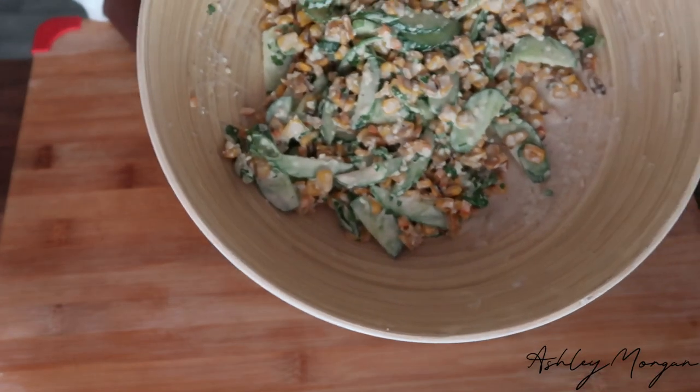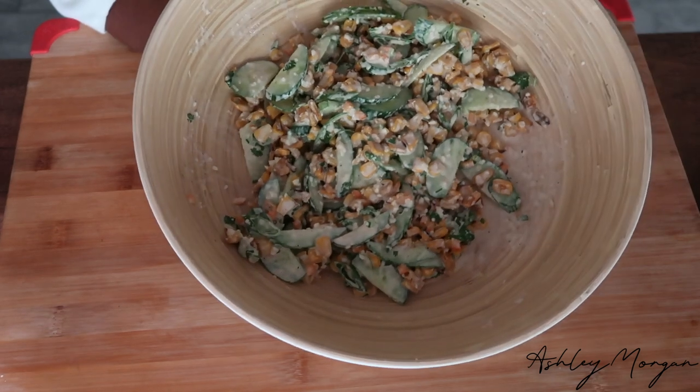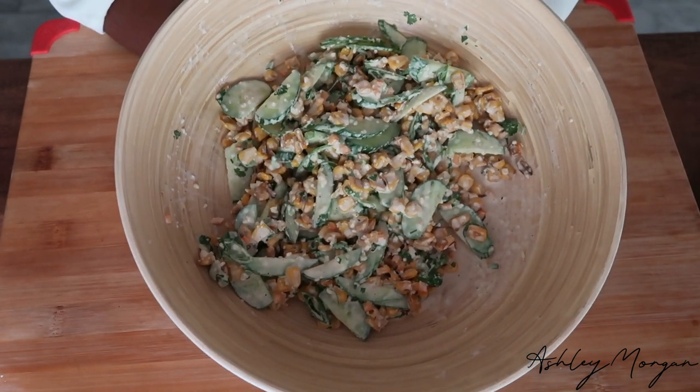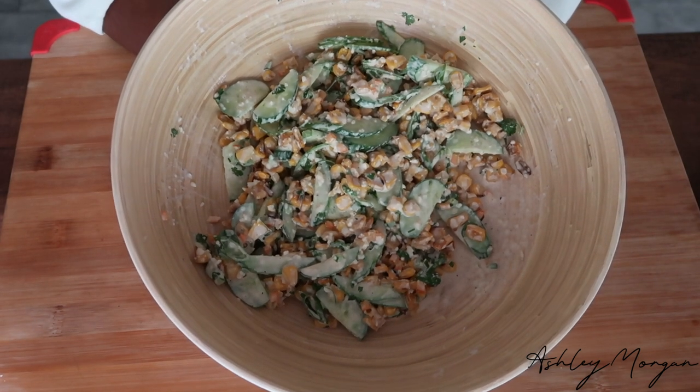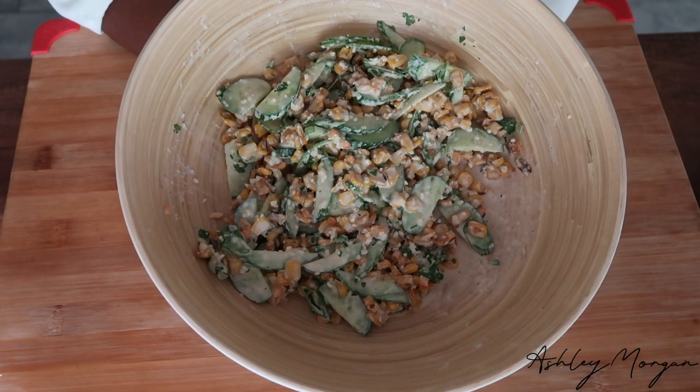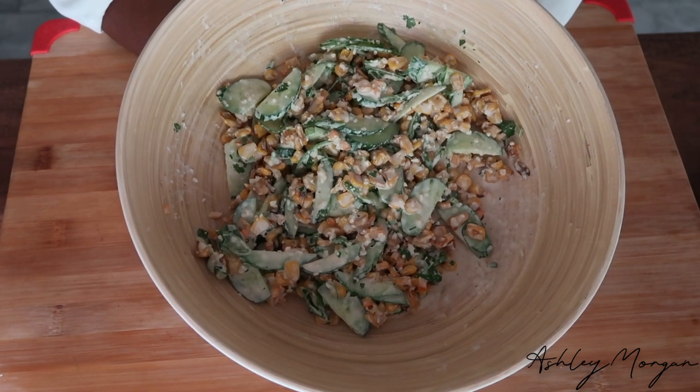This is what we're looking like right now. I really like the way this looks and the way it tastes. I'm going to let it sit in the fridge for about 30 minutes to allow it to come together and cool down, because I like it to be cold. While I'm doing that, I'm going to go ahead and make some salmon.